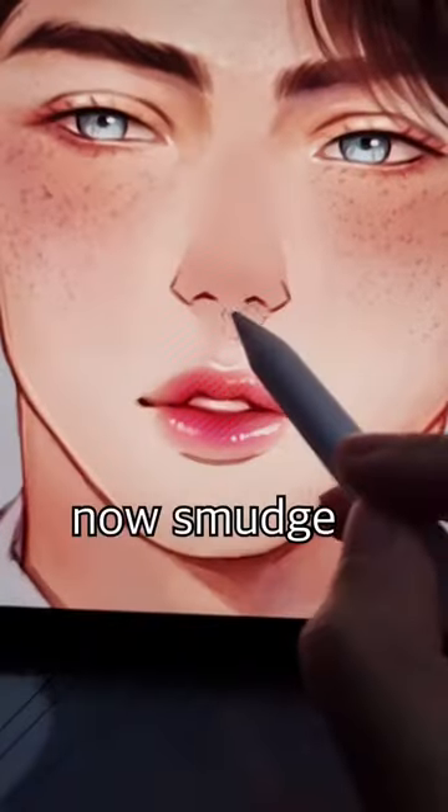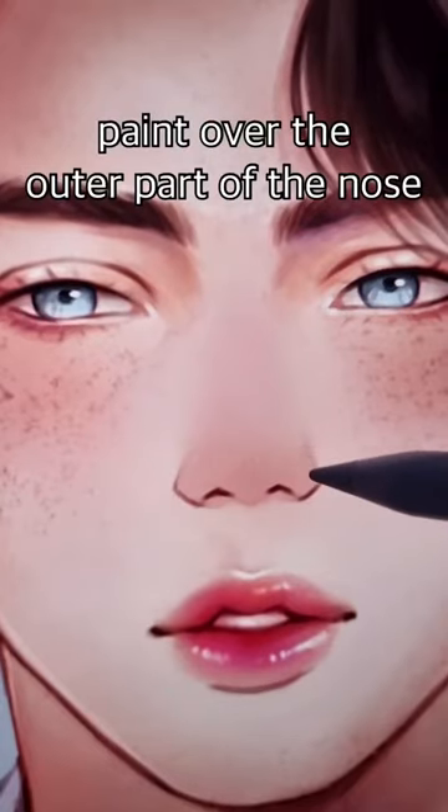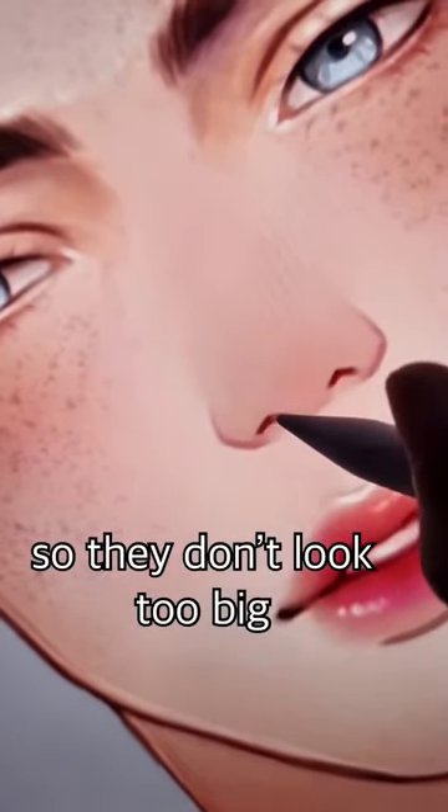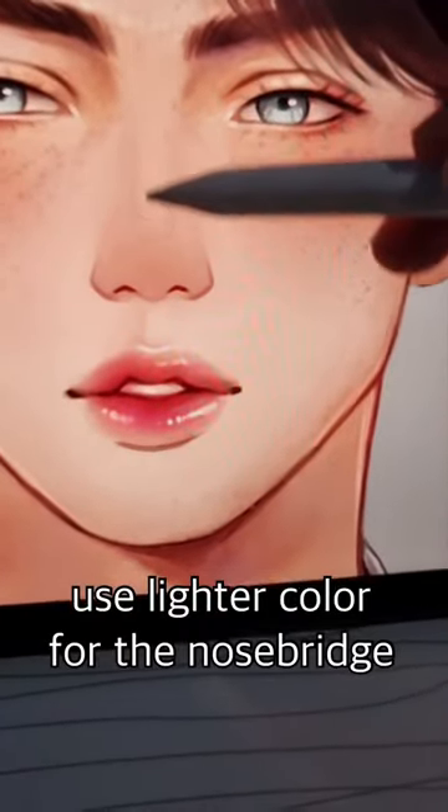Make a selection and color. Now smudge. Paint over the outer part of the nose. Use red on the nostrils so they don't look too big. Use lighter color for the nose bridge.